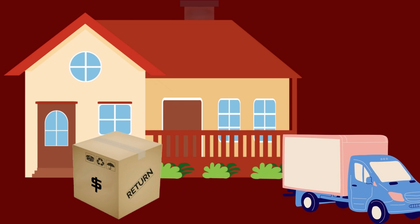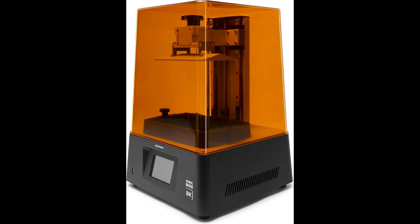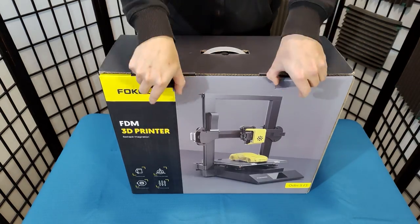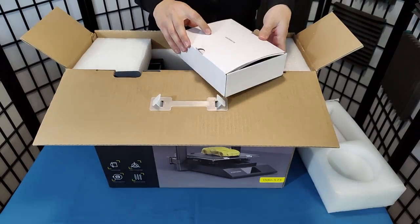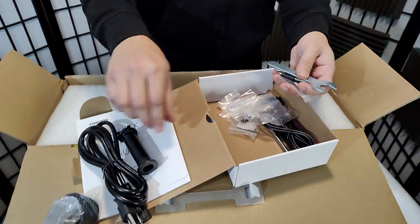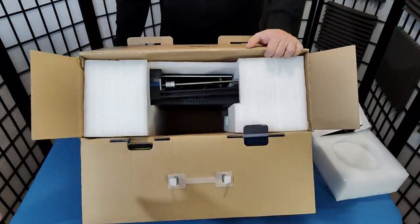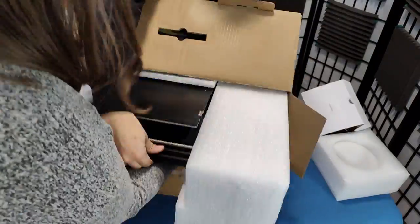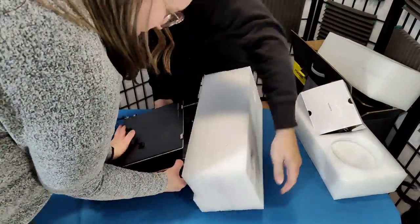I've heard stories of people getting printers missing half their parts and basically worthless, or printers that were supposed to be an 8K resin printer that ended up just having the body of the 8K model with all the internal parts swapped out with a 4-year-old model. That said, this time of year is a great time to check out return printers, since it's shortly after the holiday season and people who got printers as presents often don't know how to use them, so they simply return them. A lot of these printers don't have anything wrong with them, or just very minor things that need fixing, like eccentric nuts being too tight, ribbon cables not plugged in correctly, etc.